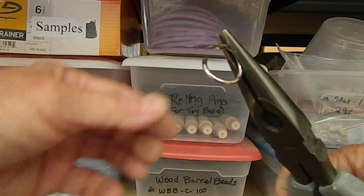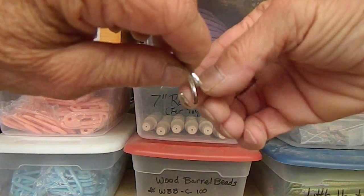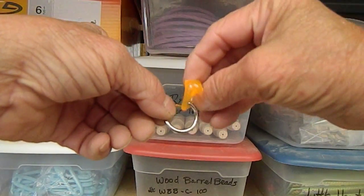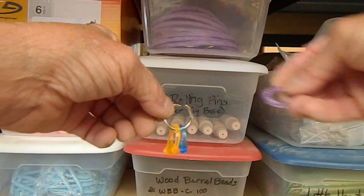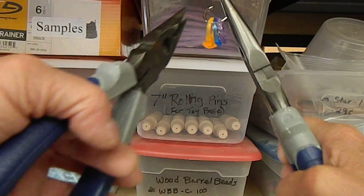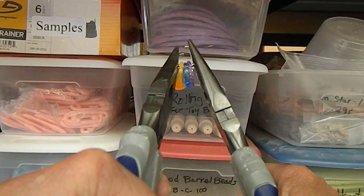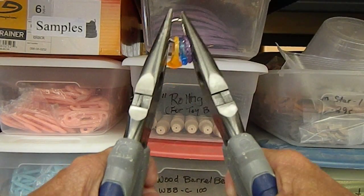Once you get it open the way you want it, open it no more than what your object can fit in — that way you don't have to twist as much. Add whatever items you're adding, perhaps chain or whatever. If you have two bulky items it will be hard to close. Then you just twist opposite like you did when you opened it.